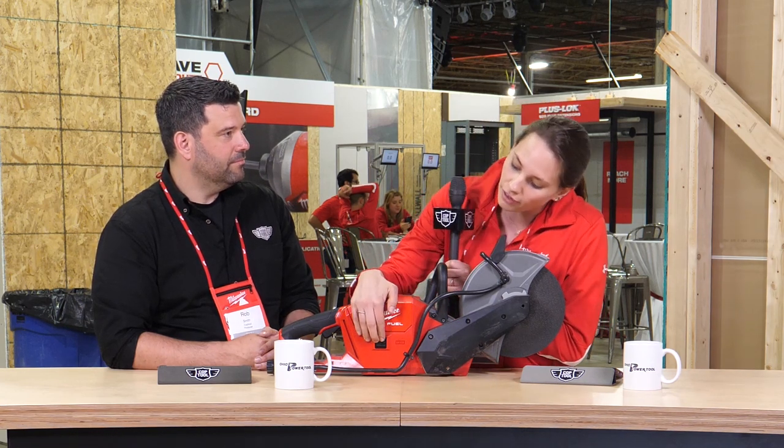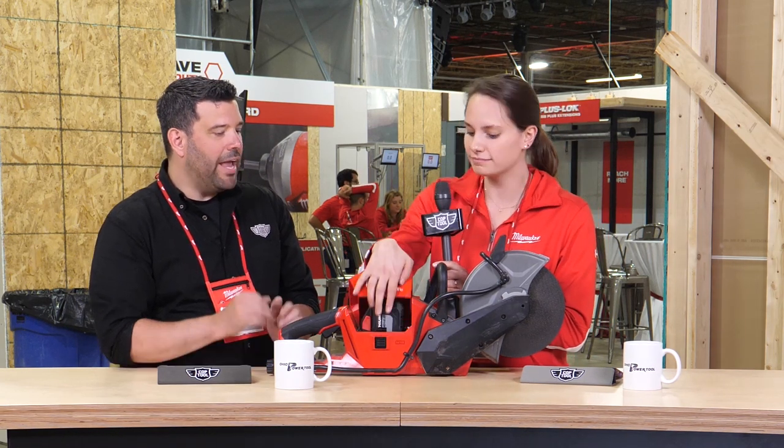So we here at Milwaukee are a solutions provider and we're always out doing research. This is something that when we're out on research, it's being asked for again and again. And being there for our users, we wanted to make something for them while being completely compatible — it'll still run off of our M18 batteries. So anybody on the M18 platform, even if it's not high output batteries, they can grab this saw and use it and cut concrete.